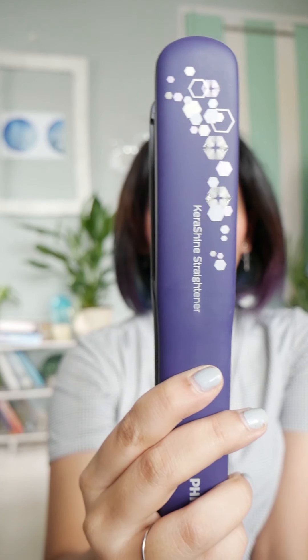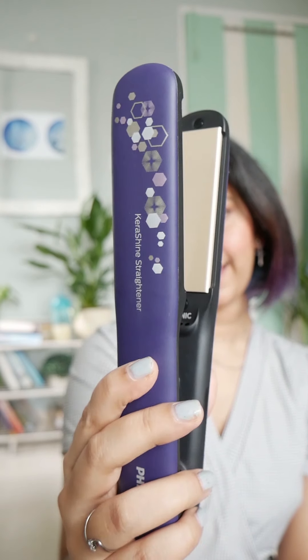Hi guys, I'm Aishwarya. Welcome back to my IGTV. Today I'm just going to show you how I give my hair some soft curls and how I set it. I've straightened it a bit, and this is the straightener I'm going to use to curl my hair.